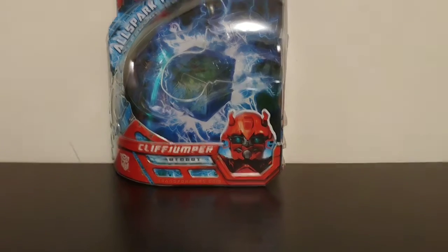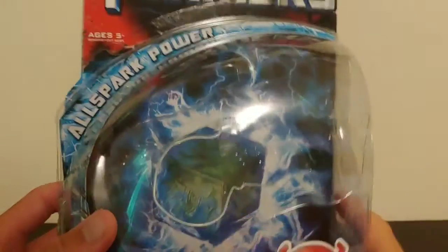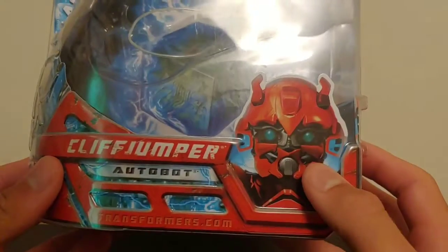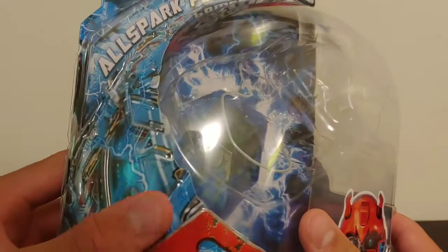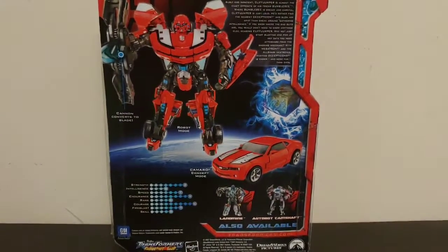The packaging is actually pretty cool. You've got a picture of the All Spark in the background, 'All Spark Power' branding, the Transformers logo, an Autobot insignia on the front of the box, Cliffjumper's name, another Autobot insignia, and a picture of Cliffjumper's face. On the sides there are some cool textures and wires.